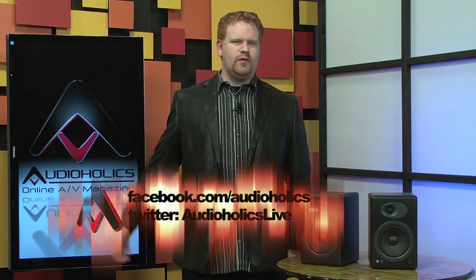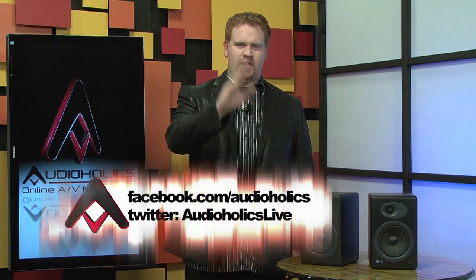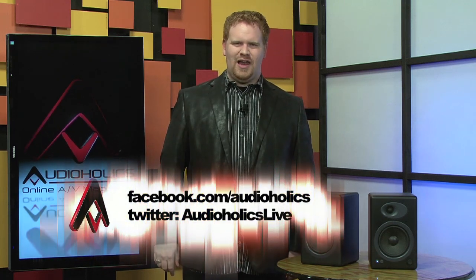As always, if you like this video, make sure to click that like button on YouTube and subscribe to our channel to get all of our upcoming reviews. Also reach out to us at facebook.com/audioholics or Twitter at audioholics live.